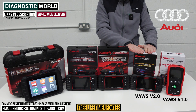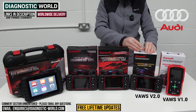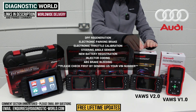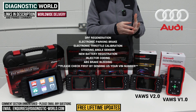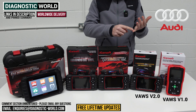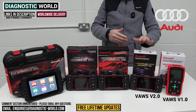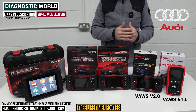We then move up to the VARS 2.0 tool, which is a little bit more expensive. It will do everything that the 1.0 tool will do, but it has a bit more service functionality. The 2.0 tool gives you DPF regeneration, electronic parking brake, electronic throttle calibration, steering angle sensor calibration, new battery registration, injector coding, and brake bleeding. It's very important that if you're looking to take advantage of one of those service functions, you contact us first to make sure they are suitable for your specific vehicle — send us the VIN number and we can check.